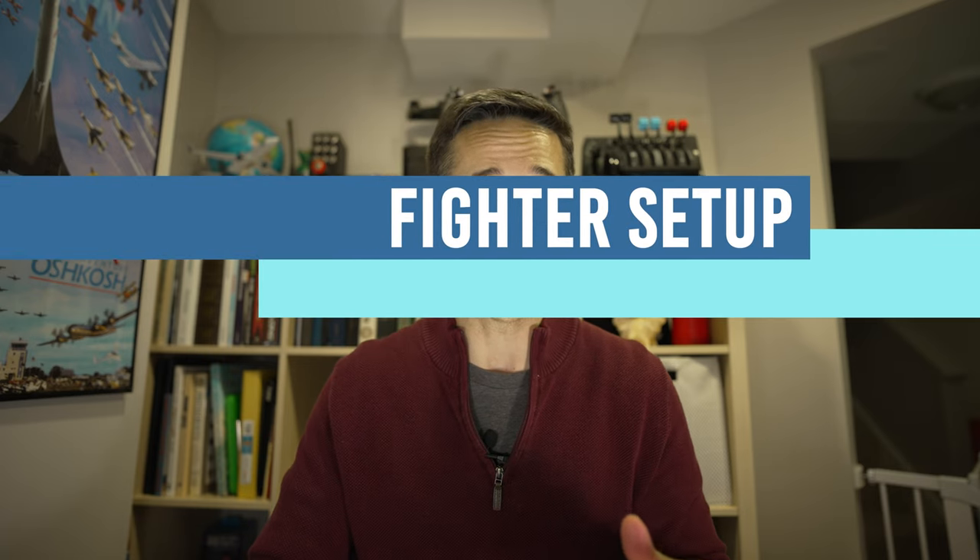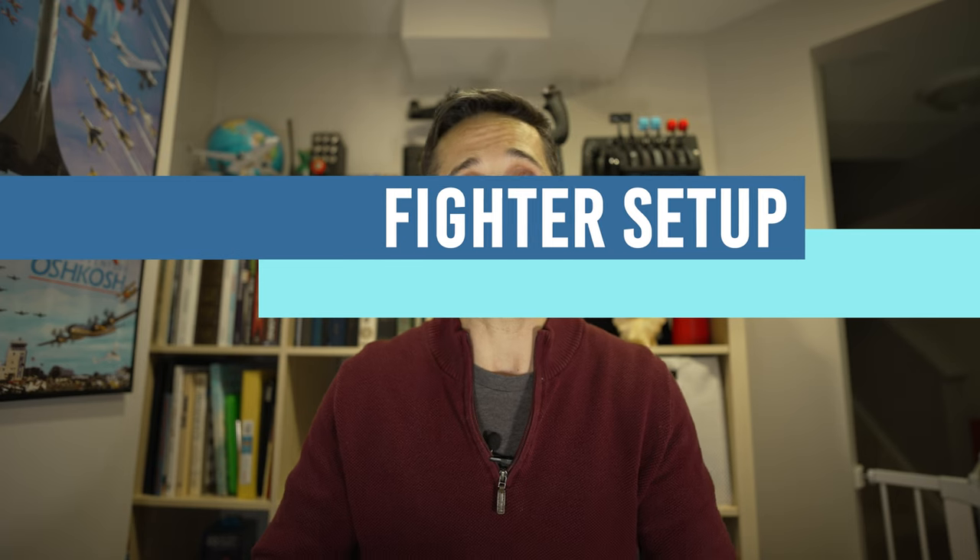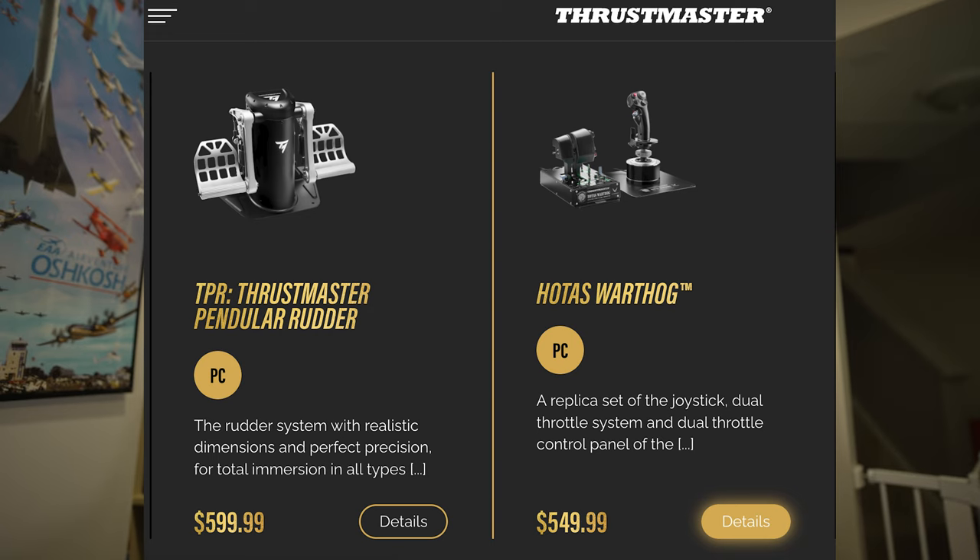Now we're getting into where things start to get more costly — your fighter setups. I have always been a fan of Thrustmaster; my first real joystick was a Thrustmaster Viper back in the day with all the pins. The Hotas Warthog is an amazing joystick option — they also have the Viper and the Hornet top pieces. It is expensive at $550, and if you pair it with the pendular rudder system, which is really nice, you're looking at over a grand — a lot of money for just a fighter setup.